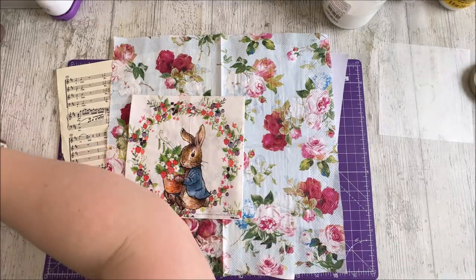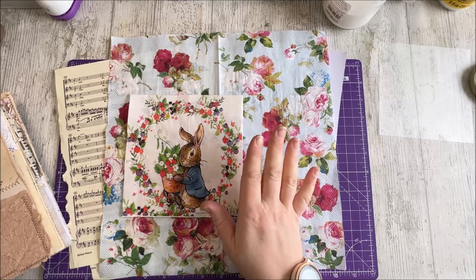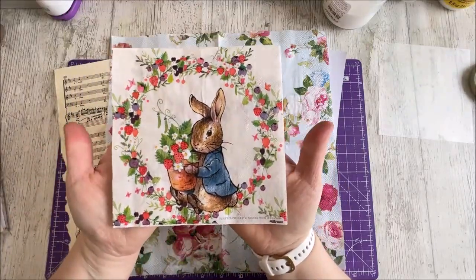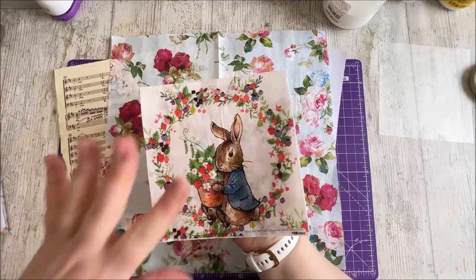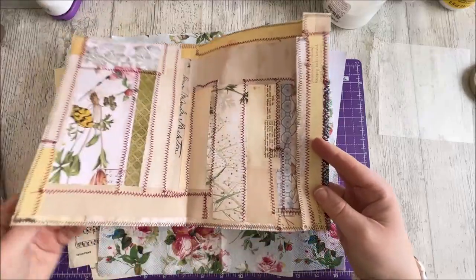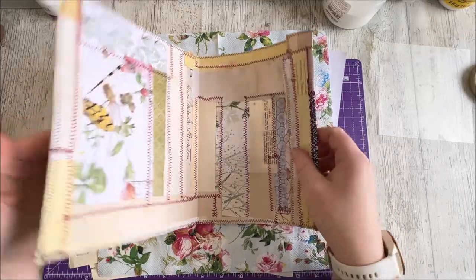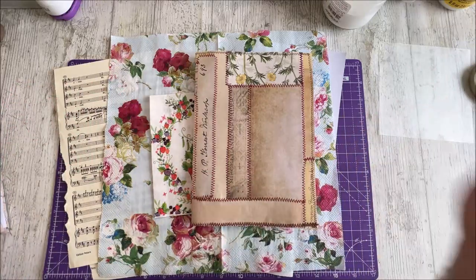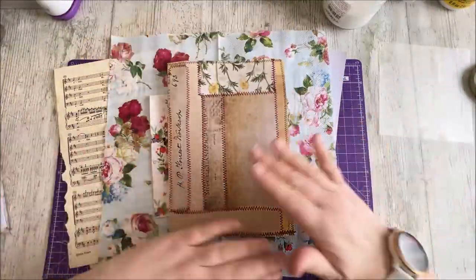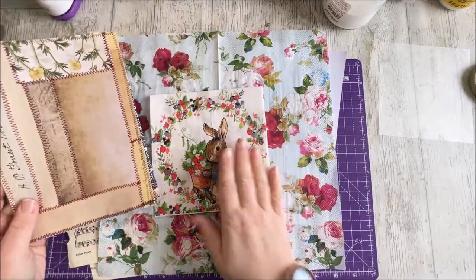So what are we doing today? We are continuing our project with our franking papers, but we're going to do a little project with some decoupage with some napkins. Somebody kindly reminded me in the comments - I do read your comments - about my lovely napkins. So I want to make something to go on the cover of my franking paper journal cover, which I've now cut down, gone around the edges, and stitched to make it nice and firm and solid.